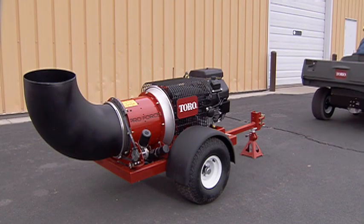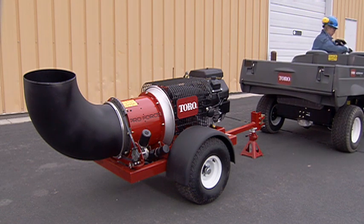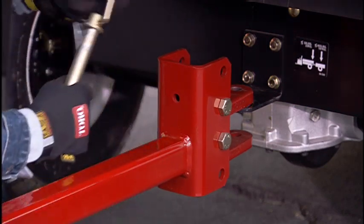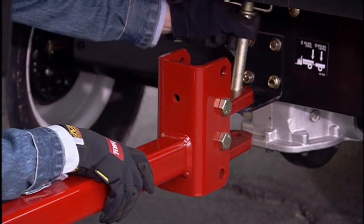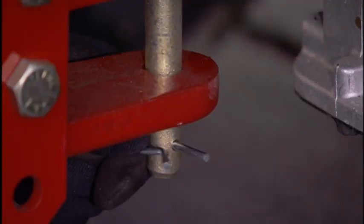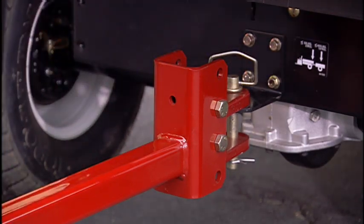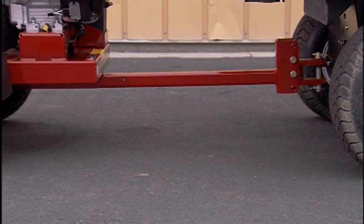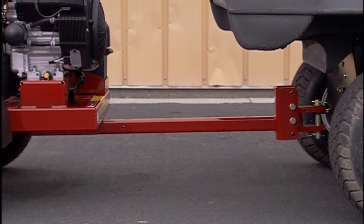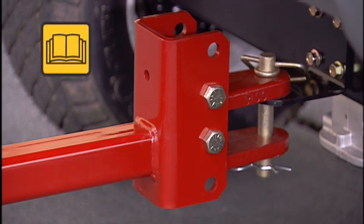Attach the blower to the tow vehicle by backing the tow vehicle up to the trailer hitch. Attach the hitch pin and clevis pin onto the tow vehicle hitch and ensure they are securely attached before moving the blower. The hitch tube should be parallel to the ground. If it is not, have your maintenance staff adjust the hitch tube as outlined in the operator's manual.